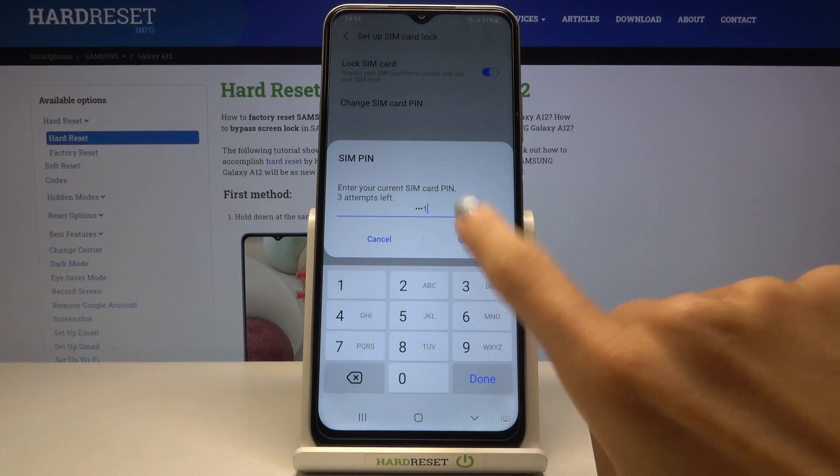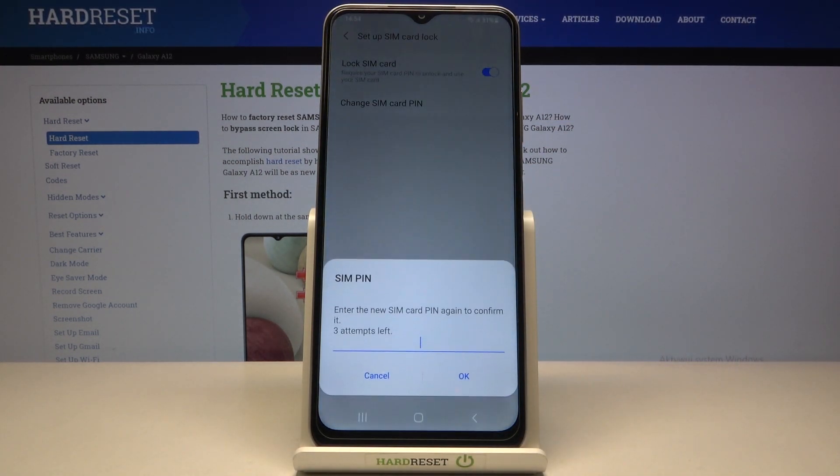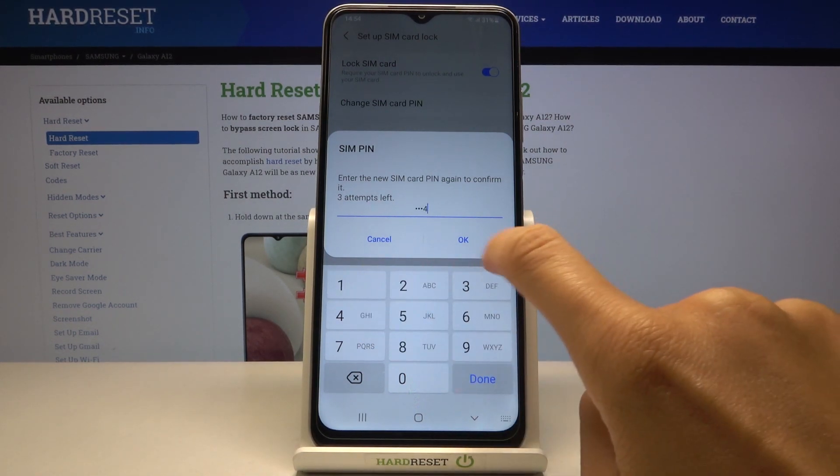First enter the old PIN and then provide the new one. It's time to re-enter this new PIN. Click on OK.